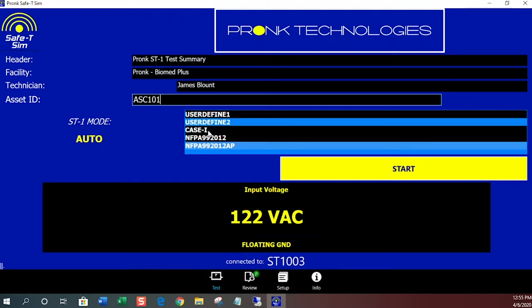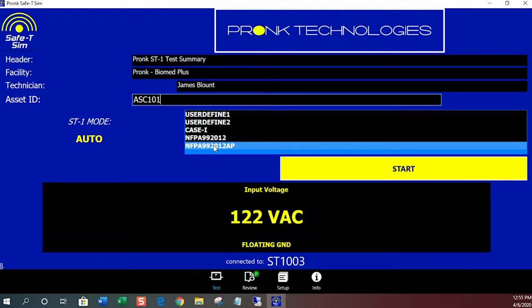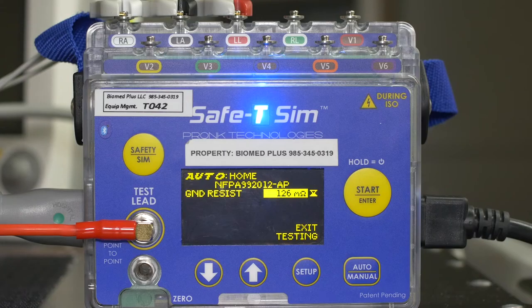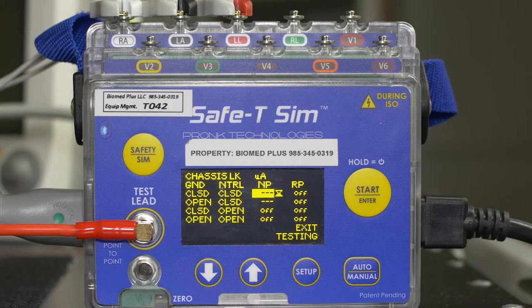For this example we're going to use the NFPA 99 2012 AP or applied parts mode. From there you click the start button and the test sequence will begin. The first test up will be the ground resistance test, and it'll automatically proceed to the next round of tests, flashing a green LED when the test passes, or it'll stop and alarm and flash a red LED for any failures you may encounter.